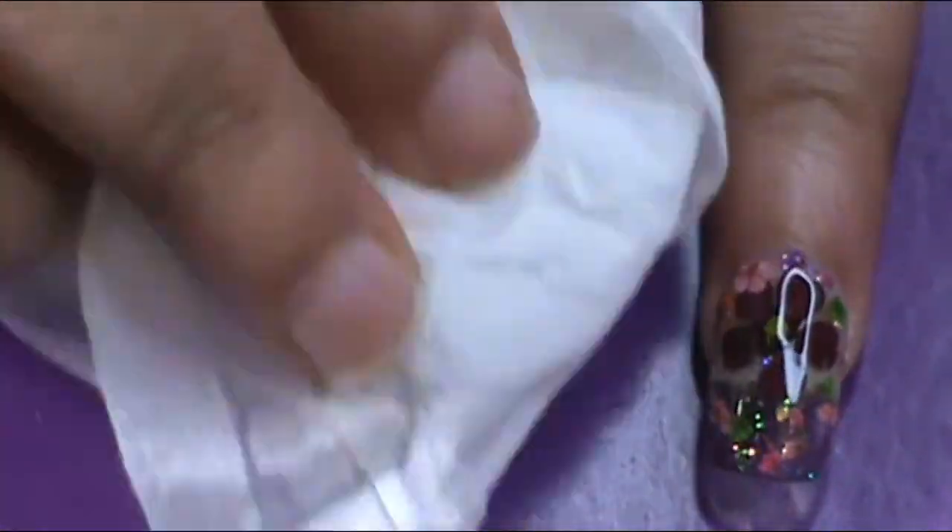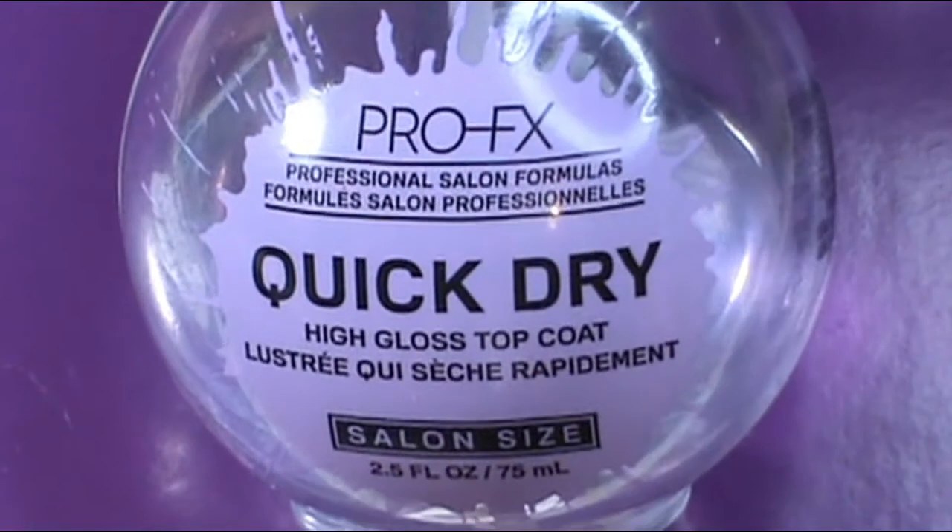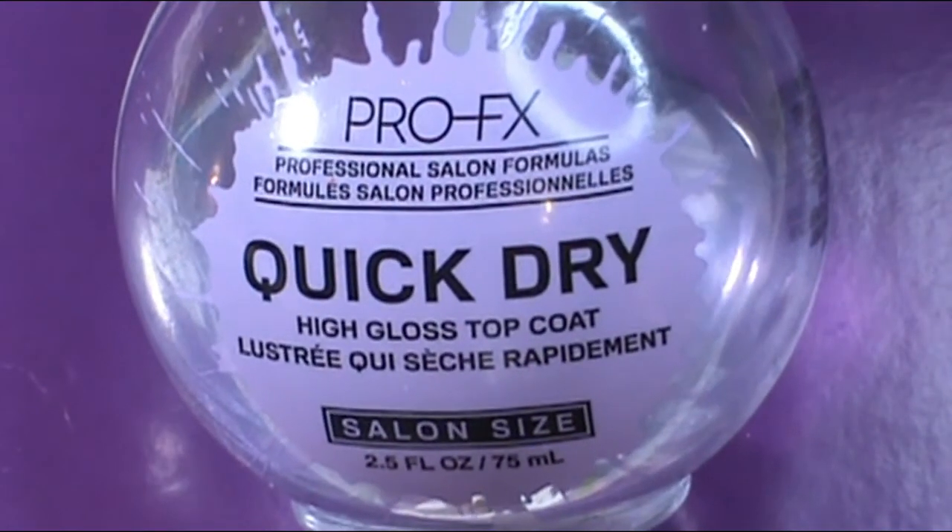Then you want to wipe off that sticky gel layer that the gel leaves with a gel cleanser and wipe that all off of the nails. Then for double the shine, I'll put the Pro-FX Quick Dry Hair Gloss Top Coat onto all of the nails.